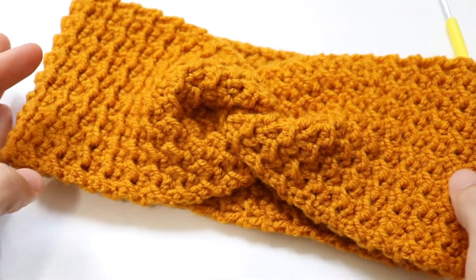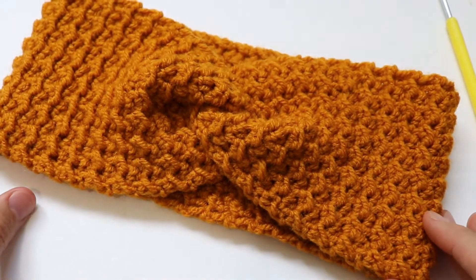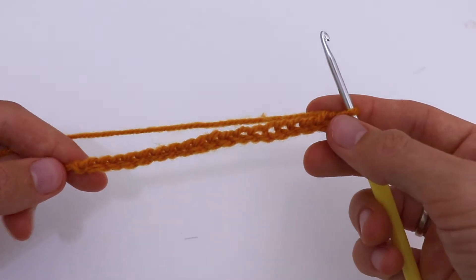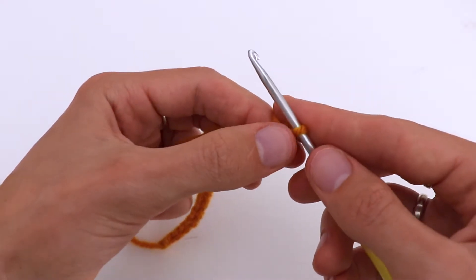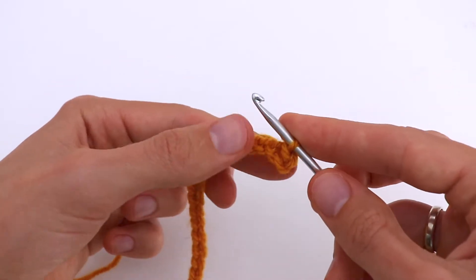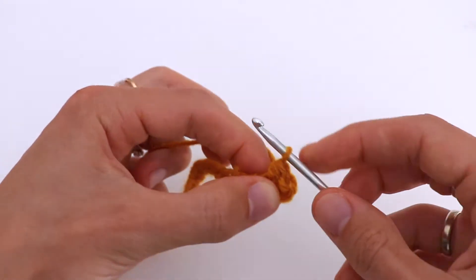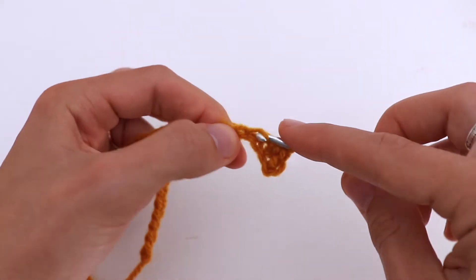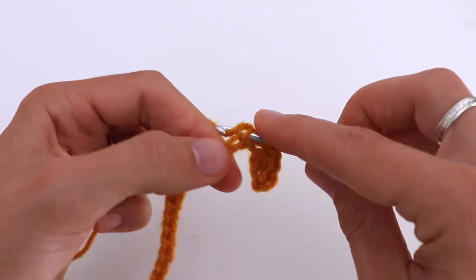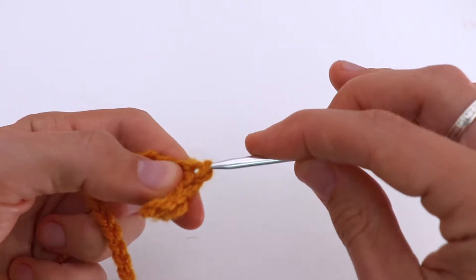If you want to crochet the same headband, please join me and I will show you what to do. I cast on 18 stitches plus one. The width of my headband is 10.5 centimeters. In the second chain from hook, I make a slip stitch, and in the next stitch I make a half double crochet.